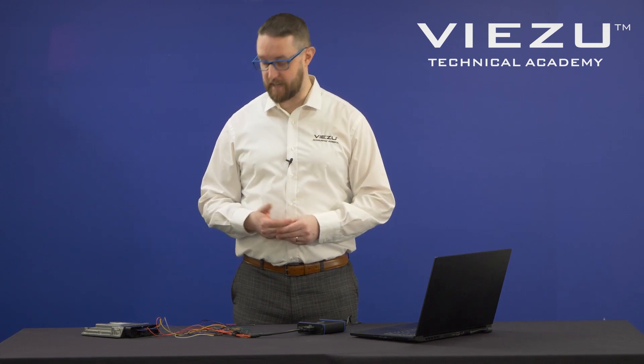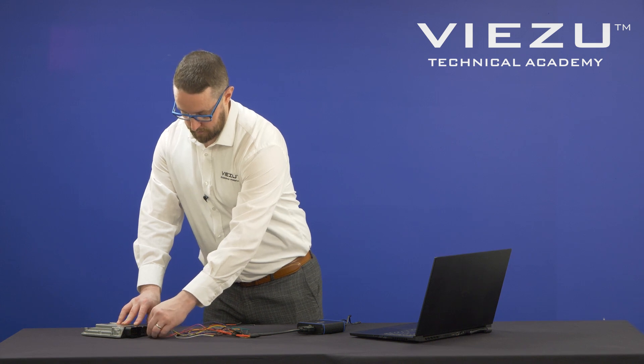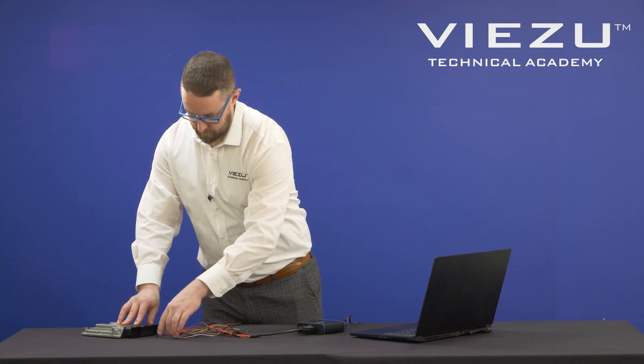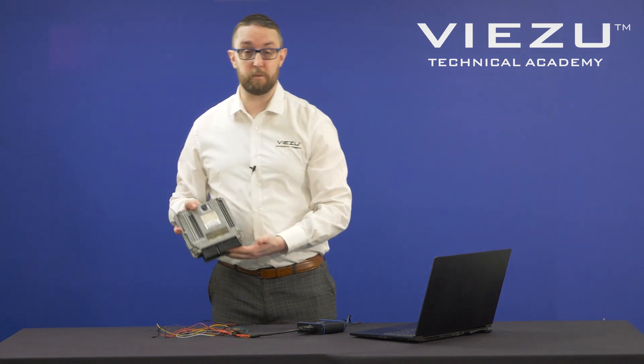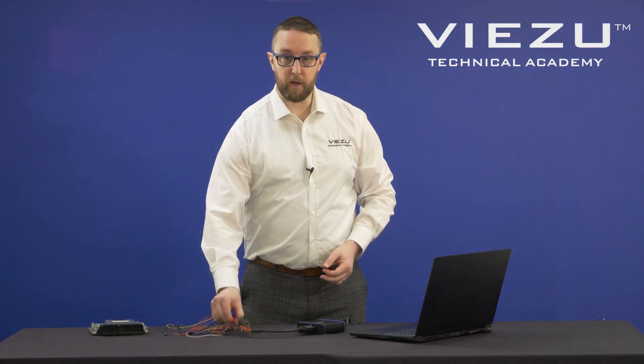Once the writing has completed and you can see the confirmation message on the screen, you're then safe to disconnect the cables from the ECU. Disconnecting is as easy as connecting the cables — we just carefully disconnect them. That's our ECU tuned, ready to be fitted back into the vehicle. We can simply put our cables and B-Flash tuning tool back in its box, nice and safe, ready for the next vehicle.